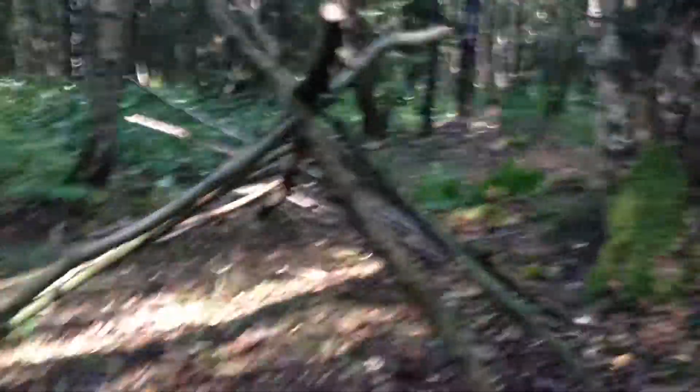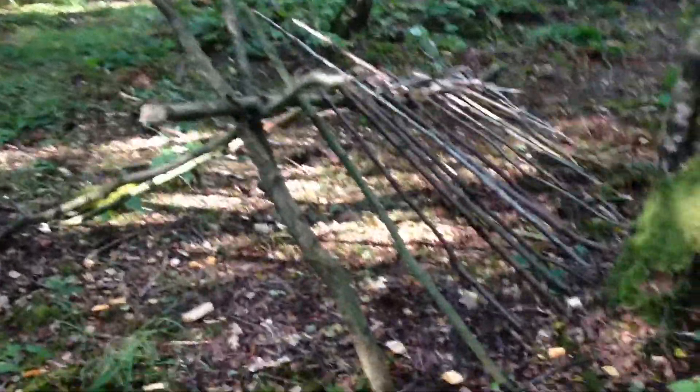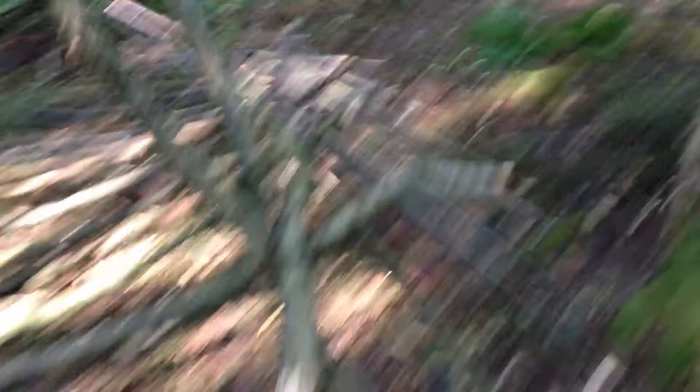I've started to make a debris shelter with no cordage whatsoever and I have the framework pretty much started. It's going to be just a typical debris shelter. I have the ribs — well, some of the ribs on it — and I'm going to put a lot more on it so there are fewer gaps.